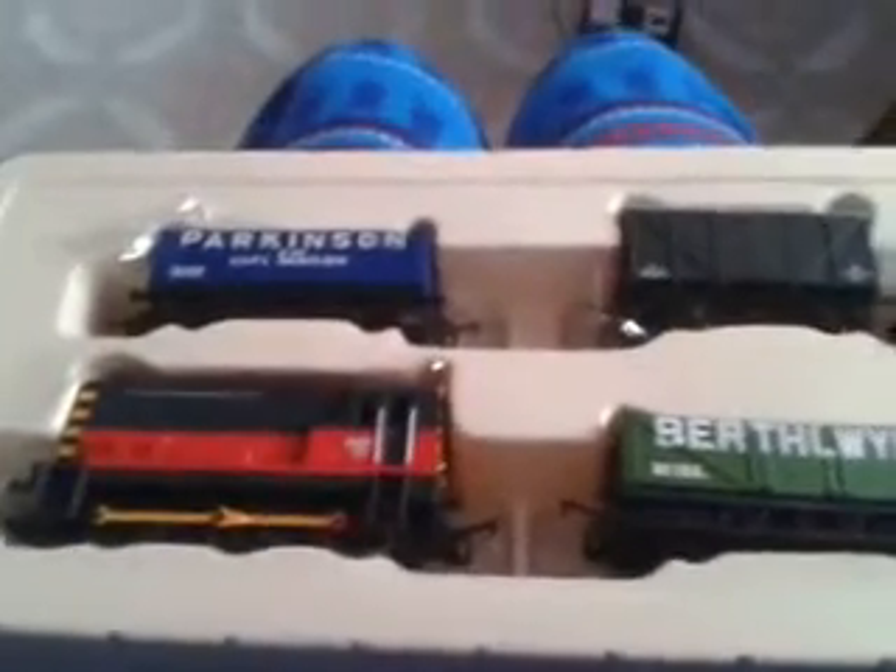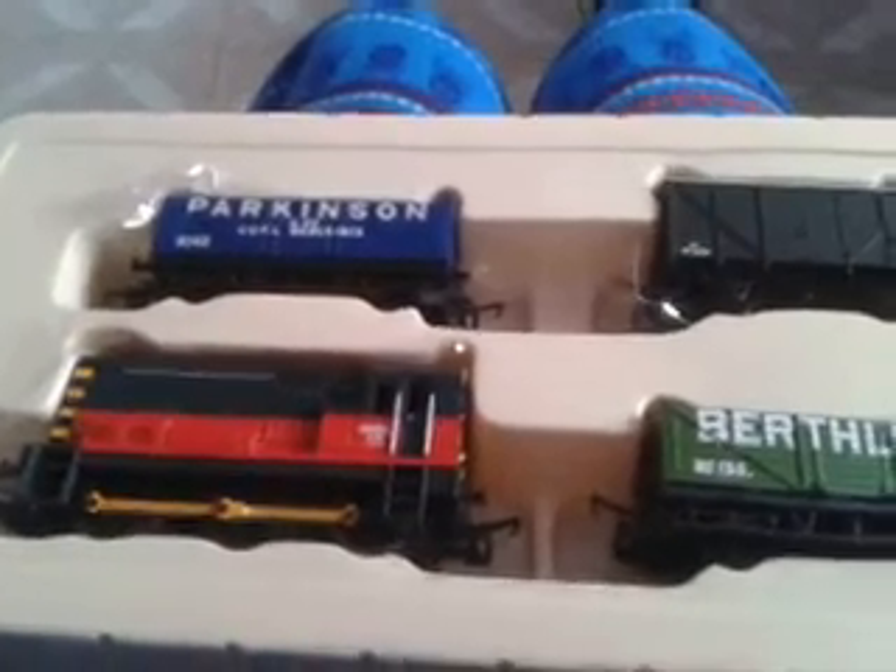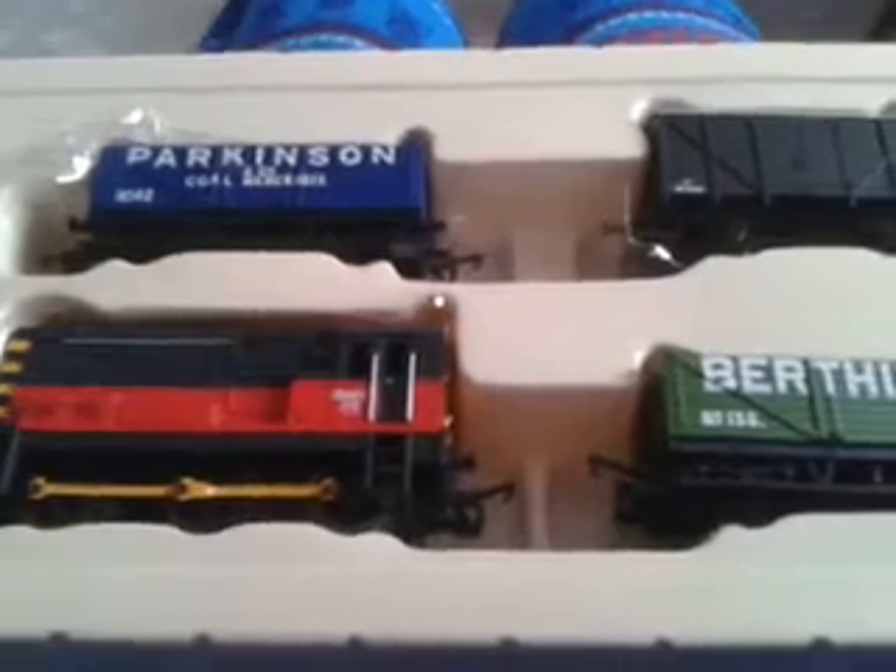Hello and welcome to another train review video. This is on the Hornby Railroad R2669 train pack. This is actually my third attempt at recording today, mainly because I keep getting distracted by my family.